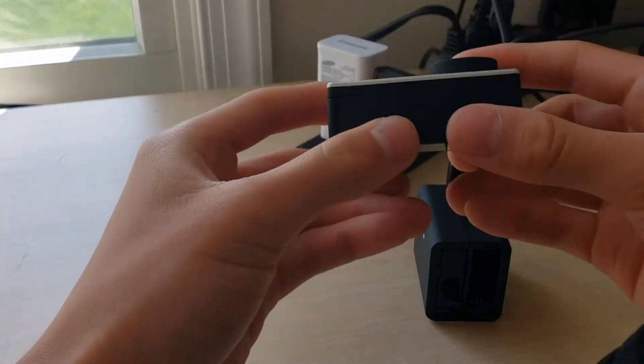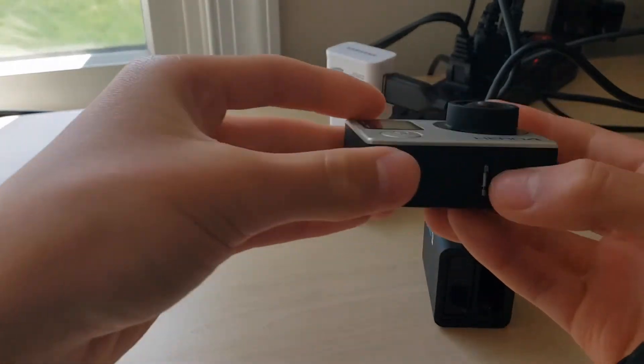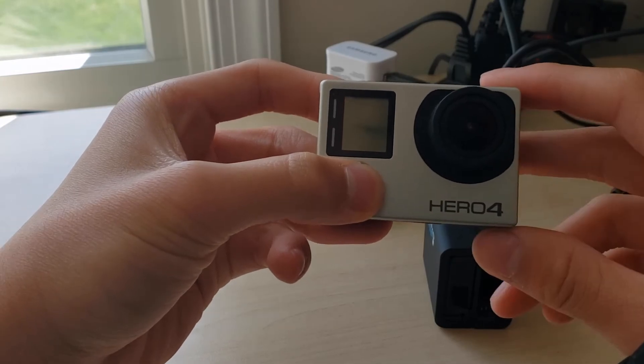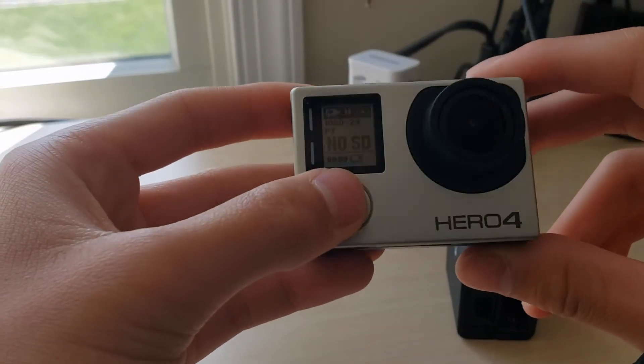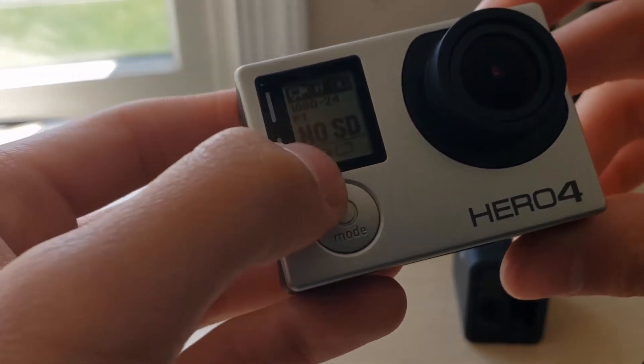I found the solution — I put the other battery in, the default one that came with it, and it turned out pretty well. I turn on the GoPro and see, it's turning on! It says no SD card, but I have an SD card. You can see the battery indicator, so it needs to charge.